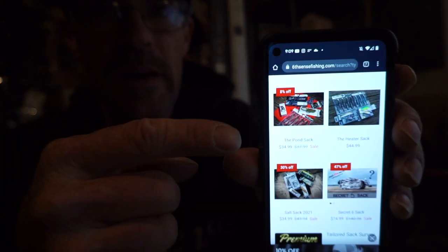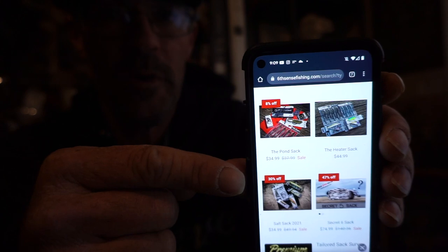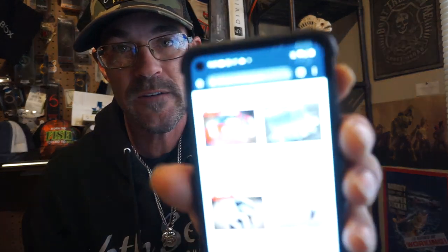I have all the old school originals of those, but they also have the tailored Six Sack. Right now on their site there are a bunch of other sack options — the Pawn Sack, the Heater Sack, the Salt Sack, and the Secret Six Sack. The Pawn Sack is eight percent off, the Salt Sack is thirty percent off, and the Secret Six Sack is forty-seven percent off.